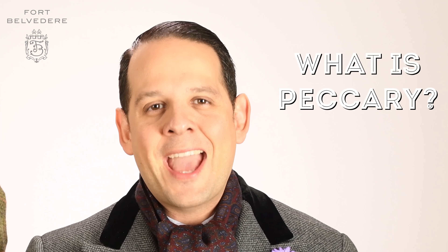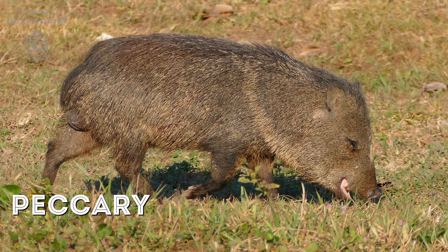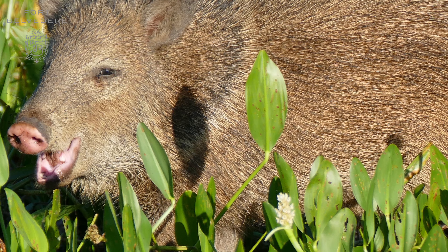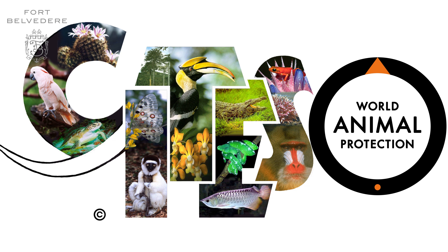First of all, what is peccary? It is a skin derived from a wild animal that some say is part of the pig family. It's actually very similar to a javelina or a capybara, and the highest quality skins come from Peru. Because peccary leather is derived from a wild animal, it is subject to CITES convention, and because of that, you can rest assured that everything is harvested sustainably.